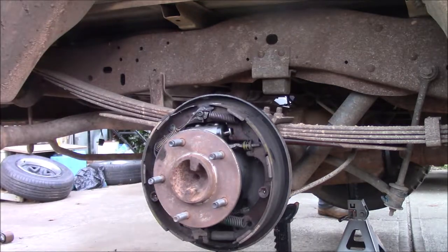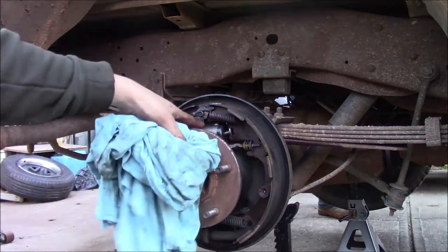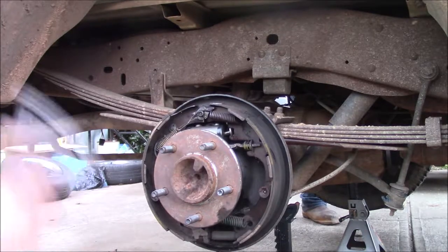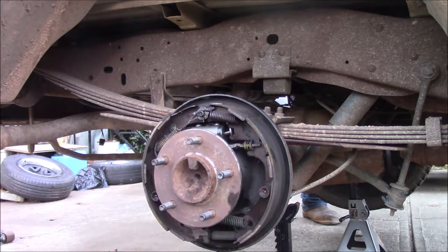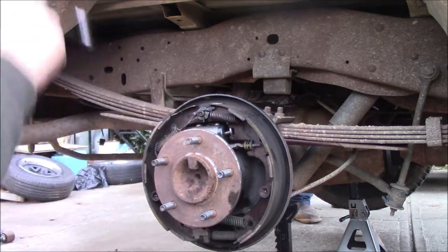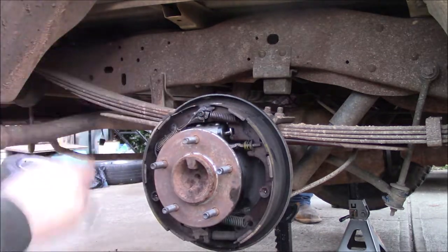After you get it all off, you're going to have to bleed this wheel cylinder. Right now I'm going to tell you how to do that with two people, because one person bleeding is kind of hard to set up. You can do it — I didn't remove any springs and I will show you on the other side.